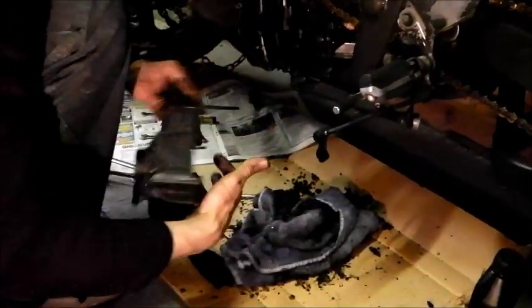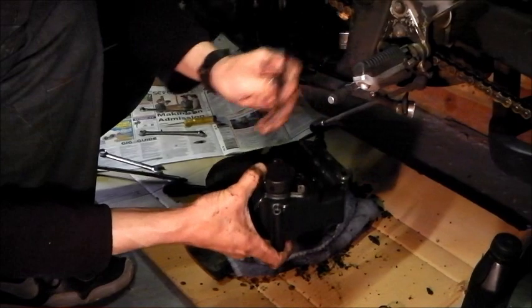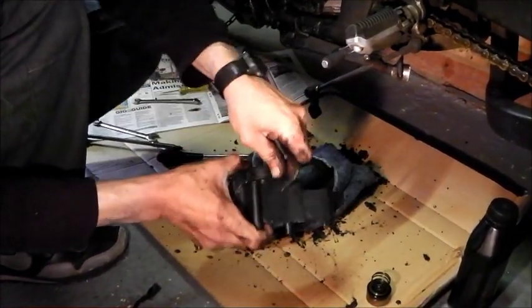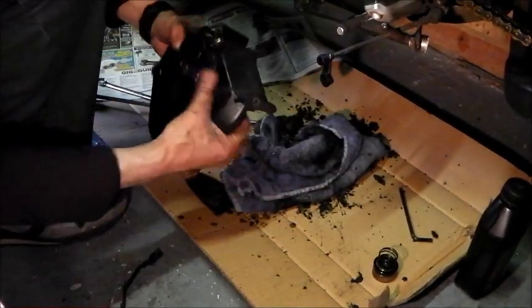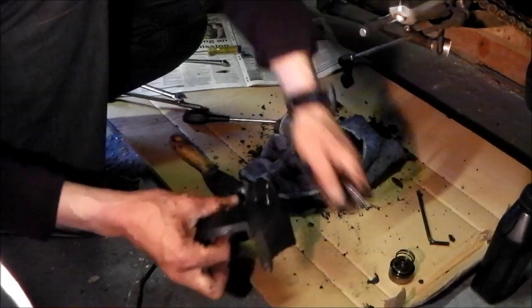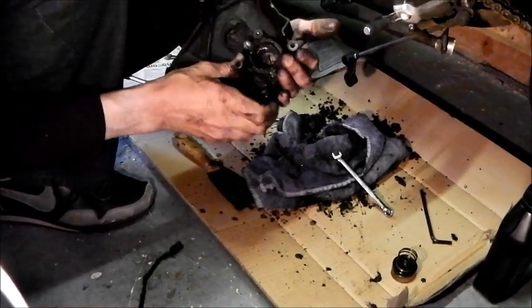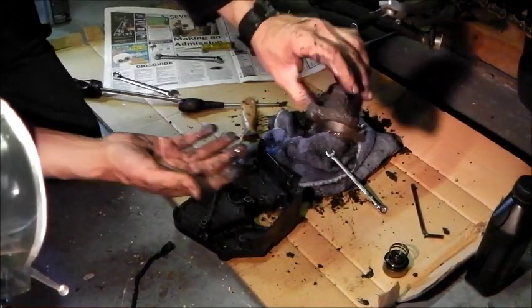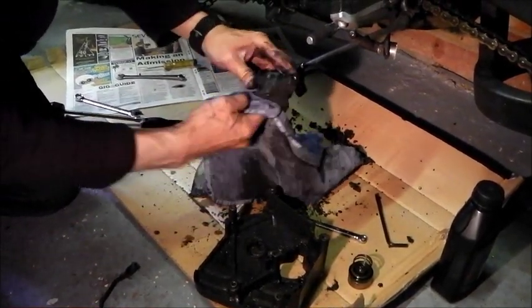Two bolts on the outside and this cylinder comes out inwards. There we go - there are the two last bolts. Sometimes they just stick with dirt - that's it. Now naturally that needs to be cleaned ever so slightly. Ain't that nasty. So let's do some cleaning and then it's reassembly from here.